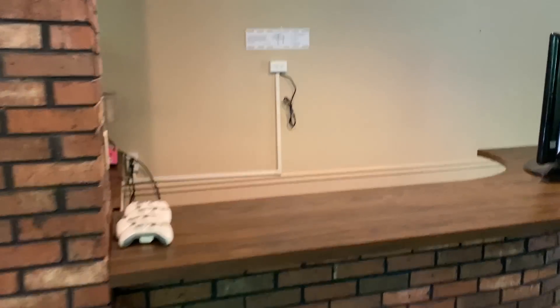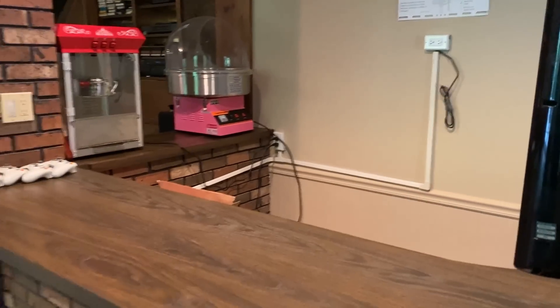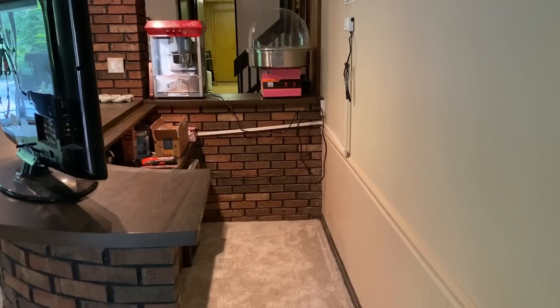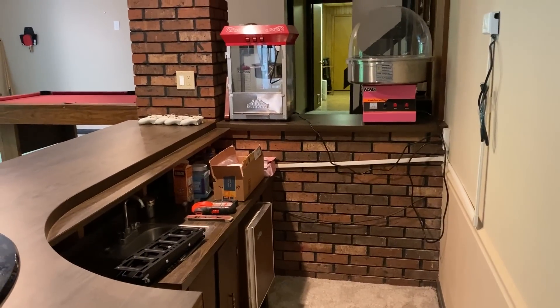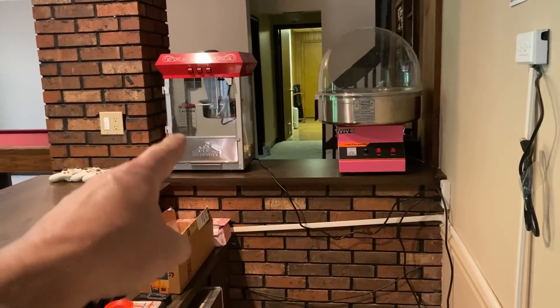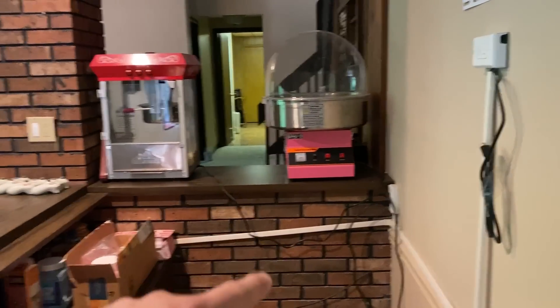Here at the 70s homestead, we have this really cool brick built-in bar area. We are not drinkers here, so we thought it would be cool to turn this into a snack bar. We've already kind of started — we have movie nights and things with the kids, so we have a little popcorn machine that we bought, and we have a cotton candy making machine, which is a lot of fun.